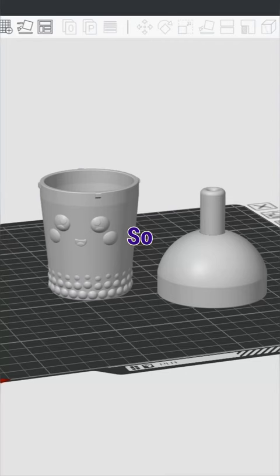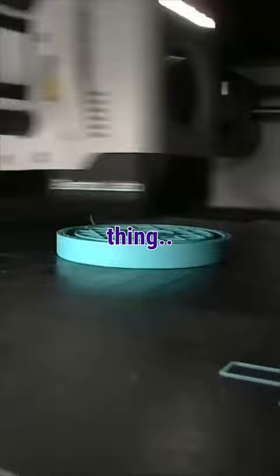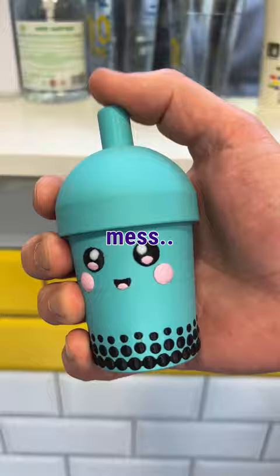So we decided to design our own bubble tea fidget toy. All we had to do was load up our printer with filament and let it do its thing. Just a few hours later and now I can fidget when I want without making a mess. Oh, and it's available on our Patreon right now.